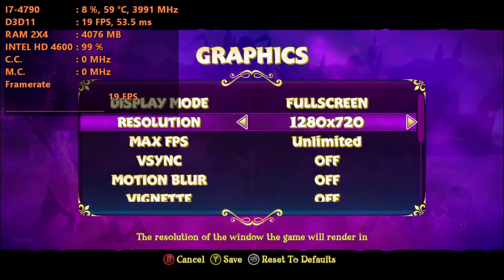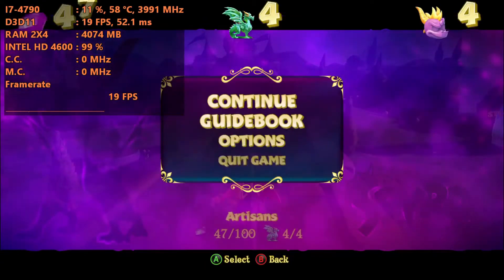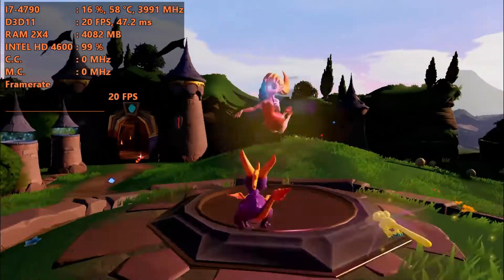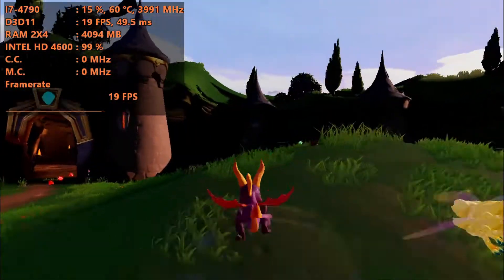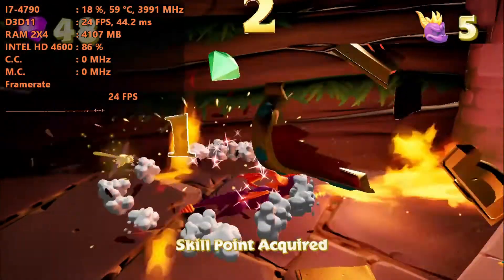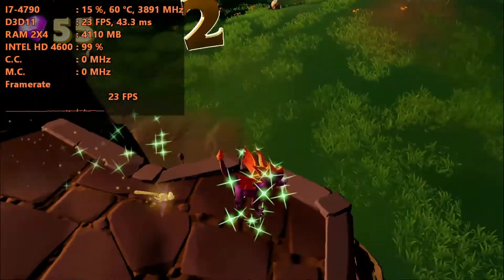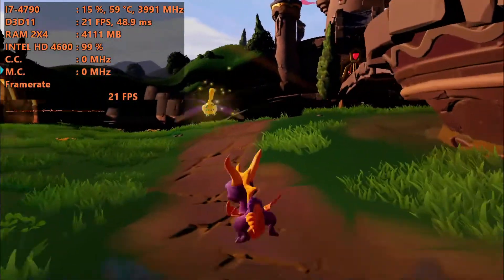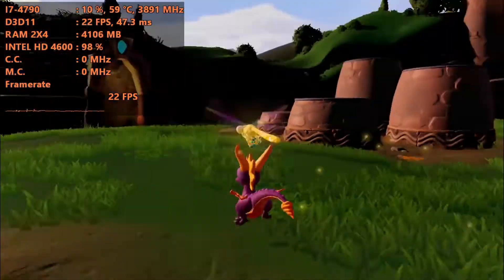Let's get into it — first we'll play around with Spyro at 720p. So with the 4600 at 720p low settings, it is somehow managing to hold around 20fps, but it mainly seems to be 18fps on average. It is somehow managing to get the job done.